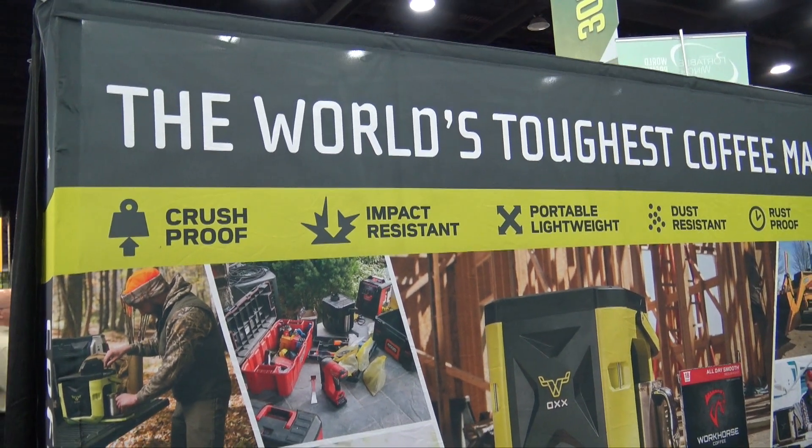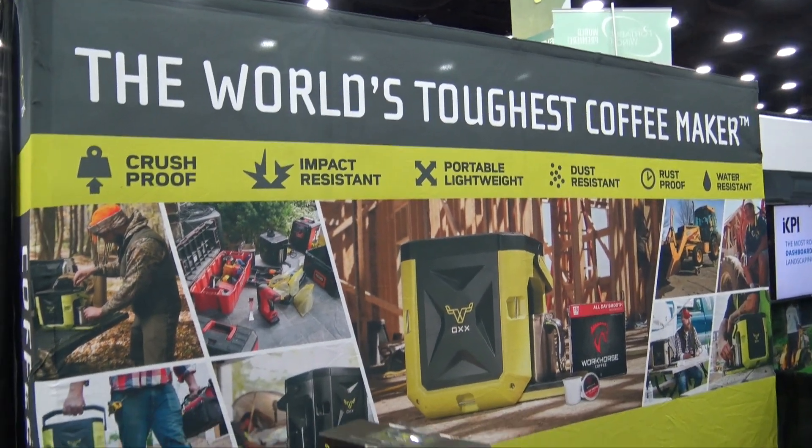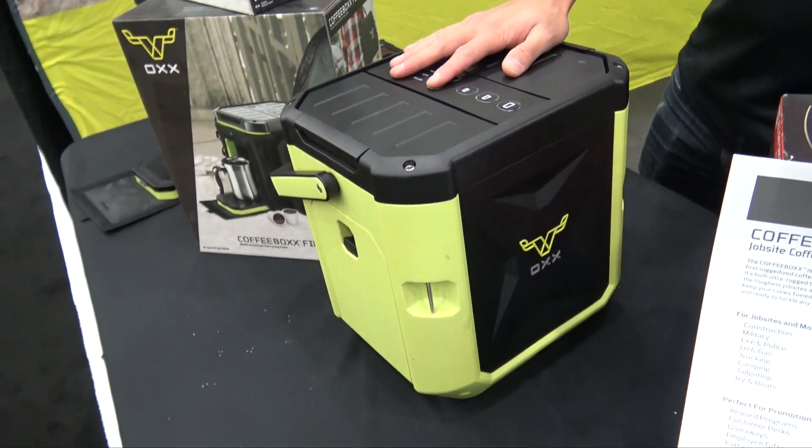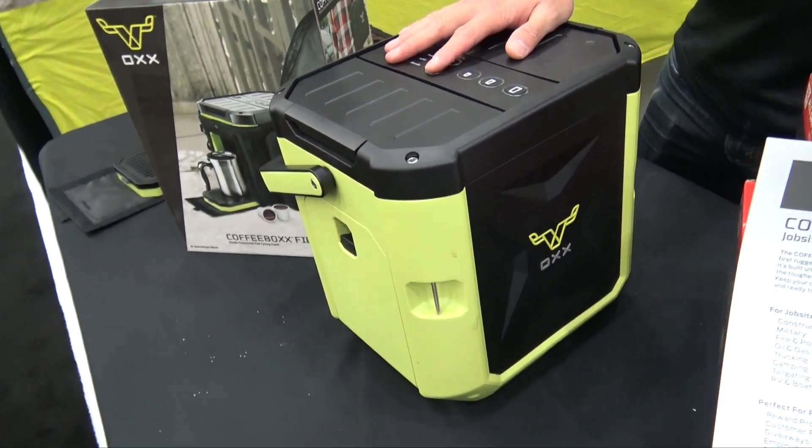We like a good cup of coffee in the morning when we're going out to work, and Nathan's got an option here that's going to be with us for a long time — on a job site in the morning, in the afternoon. Tell us more about the Ox.